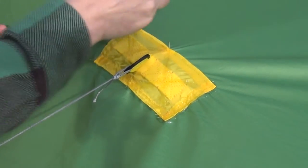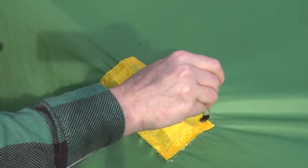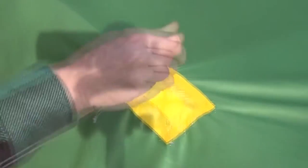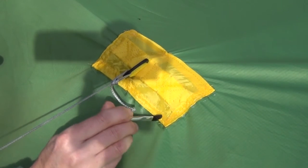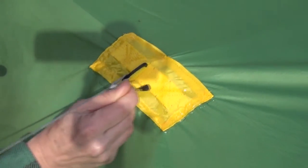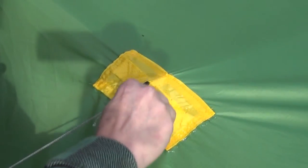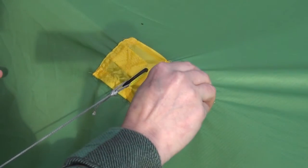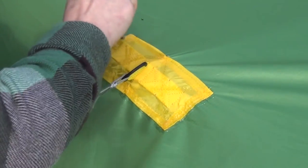I'm using the bristles on this brush to really rub that stuff into the seams. When I get to the edges I'm just going to smooth it out. I've got four pull outs — I'm going to do the same step to each one and then let it dry.